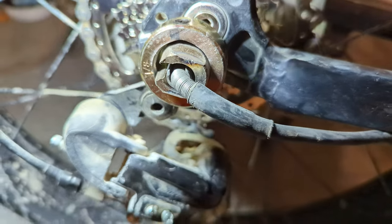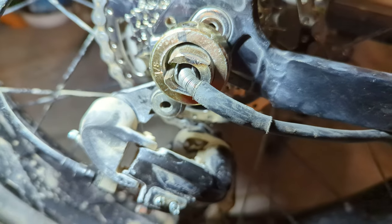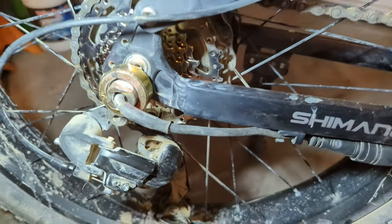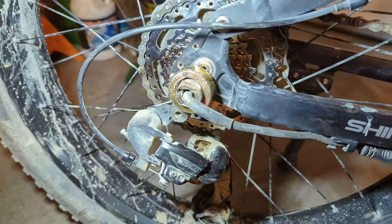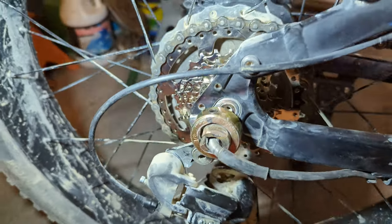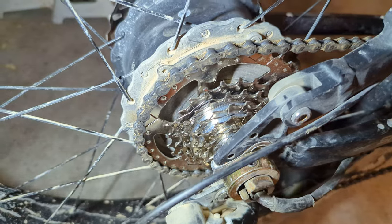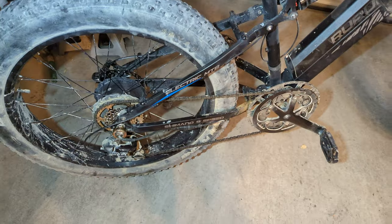And then a locking ring that has a set screw in it to tighten down over the top to keep the threads tight, which I had to do a lot of grinding and fashioning from scratch for that. But now I've got the freewheel I want on the back and the gear in the front for better hill climbing off-road.